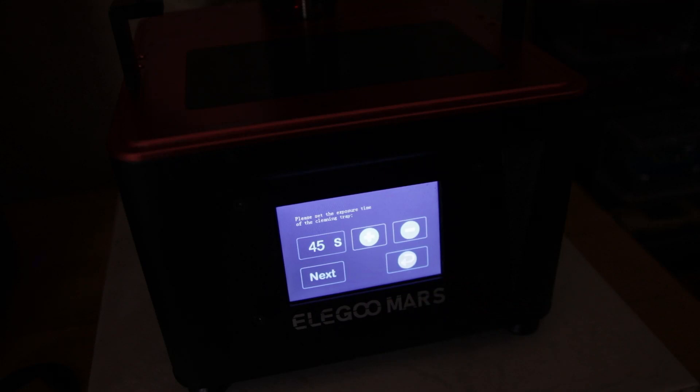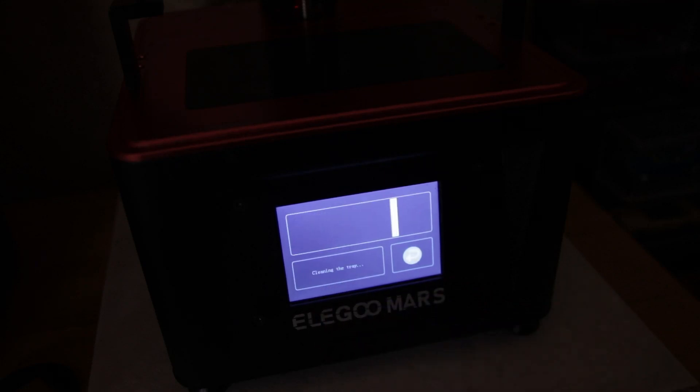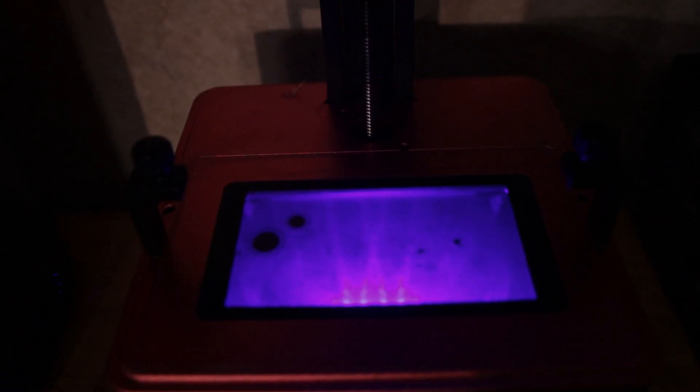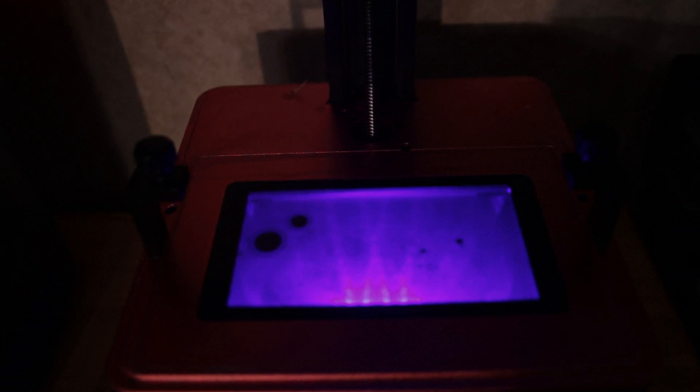You can check your LCD without using any resin. All you have to do is go into the tools and do a tank clean without the tank on there, and it will light up the LCD for 45 seconds.